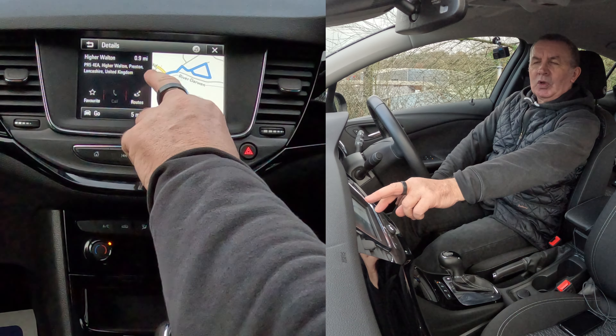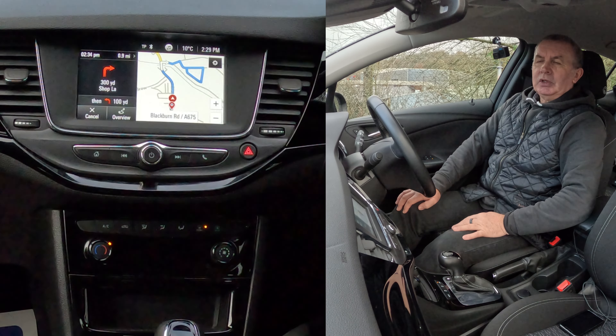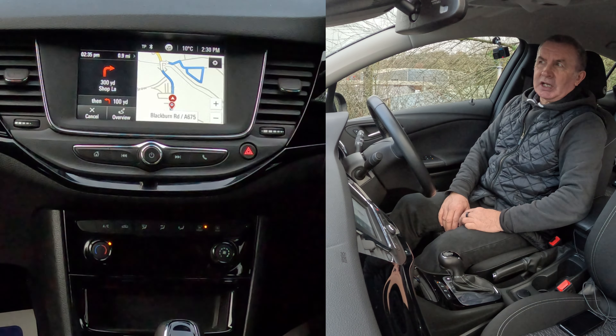That's it, found. Hoghton, Preston, Lancashire, United Kingdom. We click Go. 'In 300 yards, turn right to Shop Lane, and then turn left.' That's it — that's how you set the sat-nav.